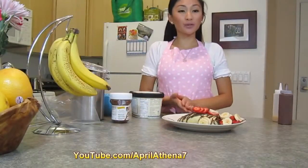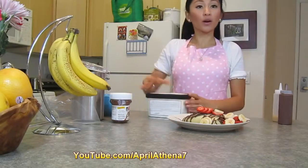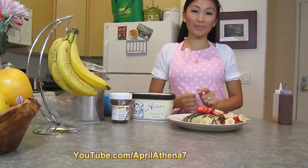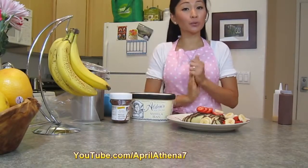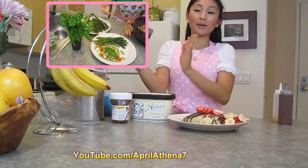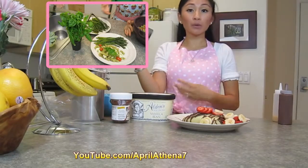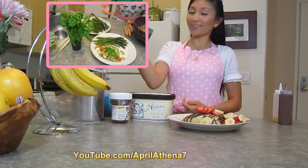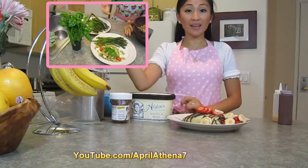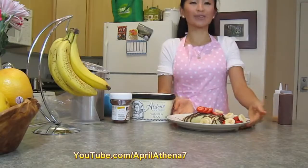Thank you friends so much for watching. I hope you enjoyed my strawberry banana Nutella crepe. Crepes are really delicious with whipped cream or a little bit of vanilla ice cream. I'm going to go ahead and enjoy my delicious crepe. If you're interested in a quick and easy healthy dinner idea, I have a video on how to make pesto from scratch, as well as a simple dinner idea with pesto, asparagus, and sausages. You can find more at aprilathena7.blogspot.com. If you haven't subscribed yet, it would mean so much to me — thank you and enjoy your crepe!